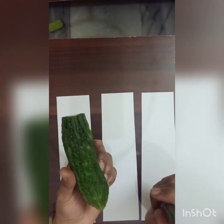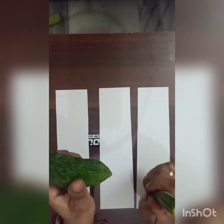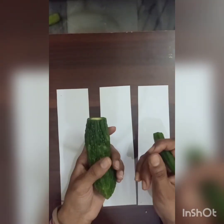Let me tell you how many children eat bindi and karela. Many children don't like this. I know when I was little, I didn't eat it either. But today we will not eat it — today we will make a painting with it. How interesting!